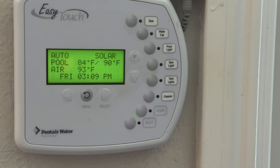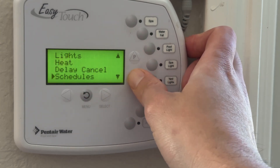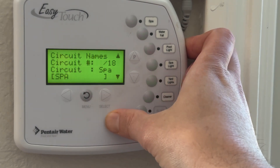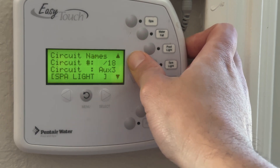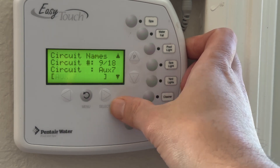Now if you want to change that AUX7 name and label it something more meaningful to you, press menu, scroll down to settings, and go find circuits — circuit names. Hit select and scroll until we see AUX7. Hit select and here you can label it however you want.